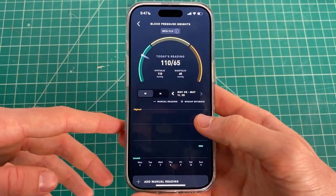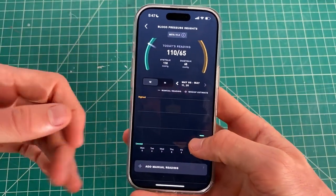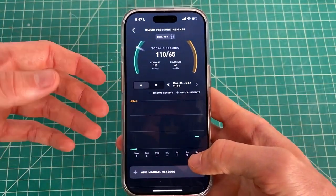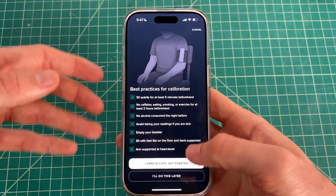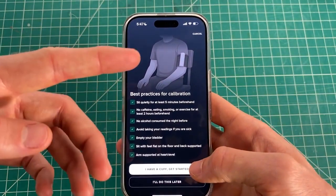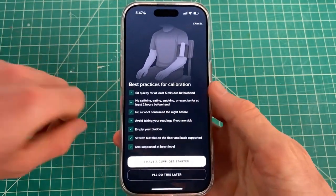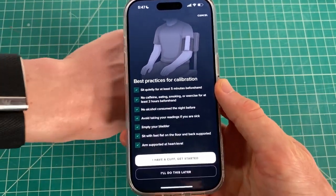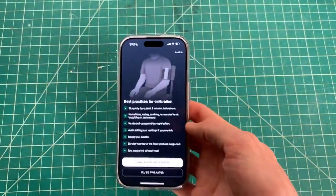That's all you need to do. It's best to use a cuff for your first reading so Whoop has the most accurate data. You can also add manual readings from a cuff at any time — the more cuff readings you add, the more accurate Whoop's blood pressure data will be. Again, this feature is only on the MG, so if you have the 5, you cannot do this unfortunately.